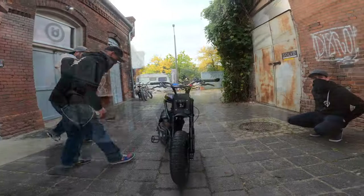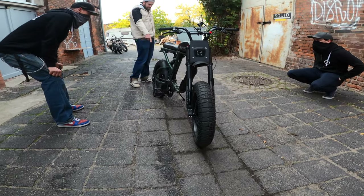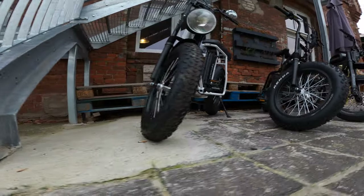I got pulled over one time already — I got that all on film, it's on the last YouTube video. They checked the e-pack sticker, they Googled the bike, checked all the specs. Because now in Berlin it's really easy.